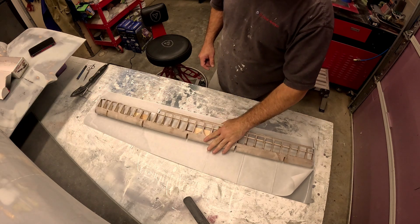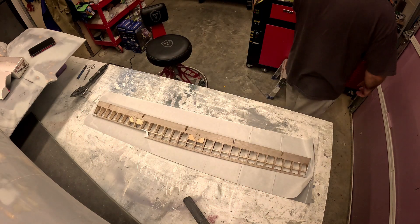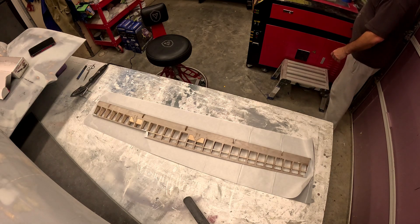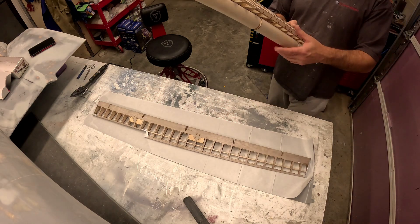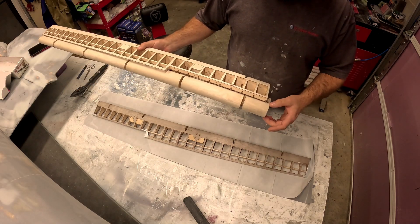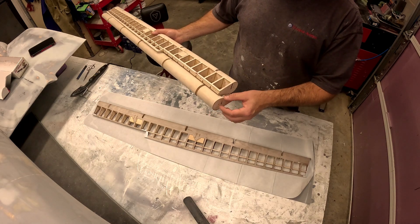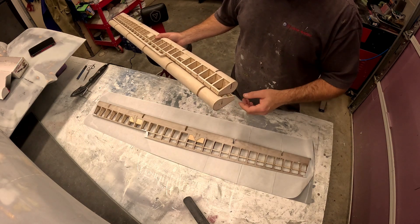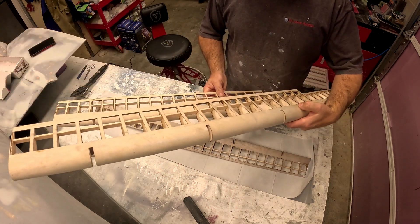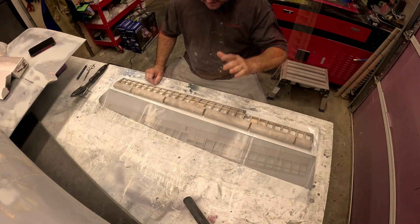The last video showed building ailerons. I've actually built five ailerons now. The very first two ended up being a little bit too thick for the wing — I made a mistake with the dimension from root to tip, bringing it back to where the spar for the aileron is instead of the leading edge. So I ended up making it about a quarter inch too thick.